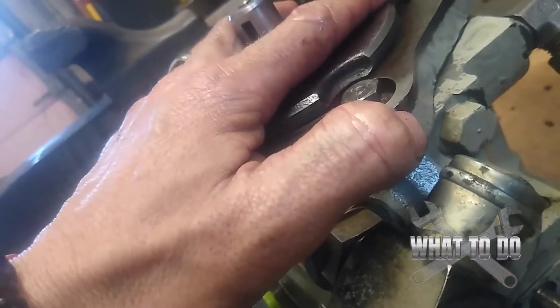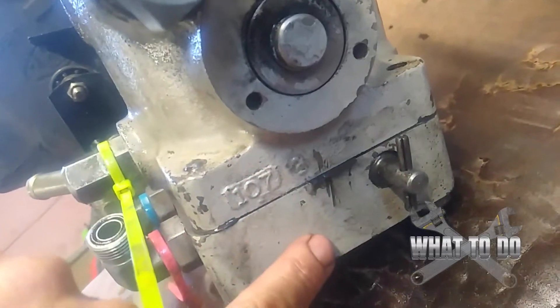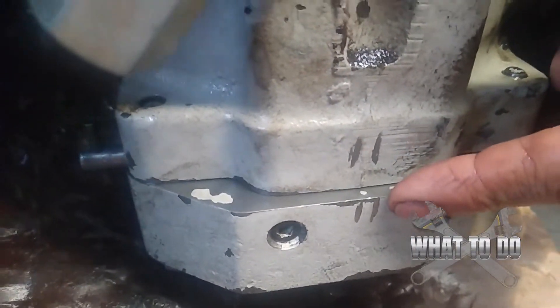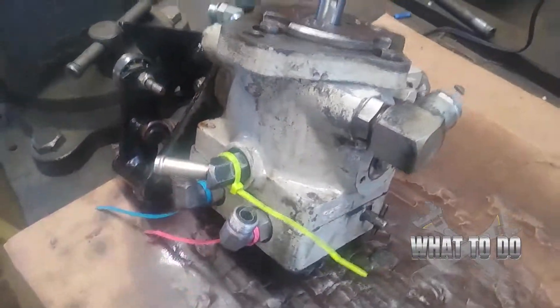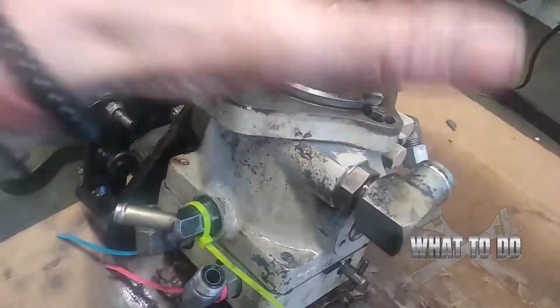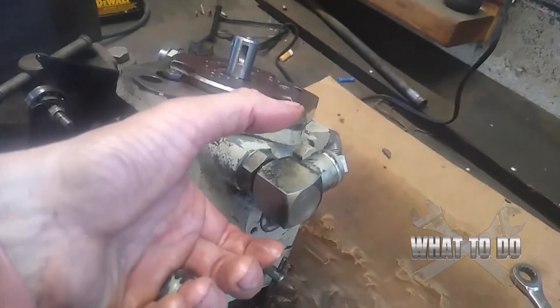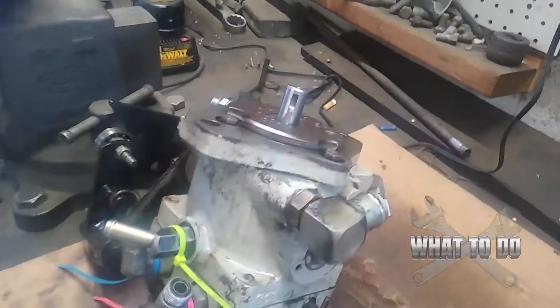I took a Dremel and scraped a line on the first piece, another line on the center piece, and another on the bottom. To be safe, I did two lines on one side and two lines on the other, so no matter what happens when I take this apart and lay everything out, it will always go back right by just labeling the block. Also take lots of pictures — note where your fittings are and which direction they're facing, so the hose lines right back up when reassembling.